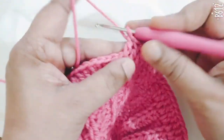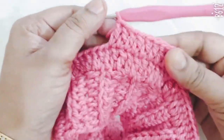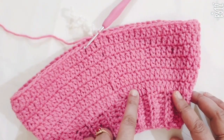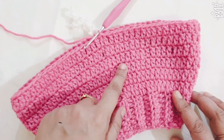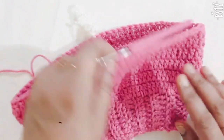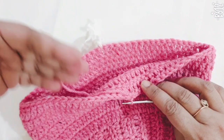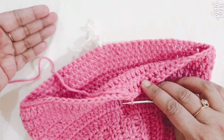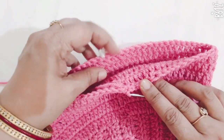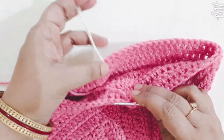I have completed my 6 lines of DC stitch. Now I have divided it into 2 equal parts for the bottom part of the bell bottom. Divide it in equal parts and mark each side.